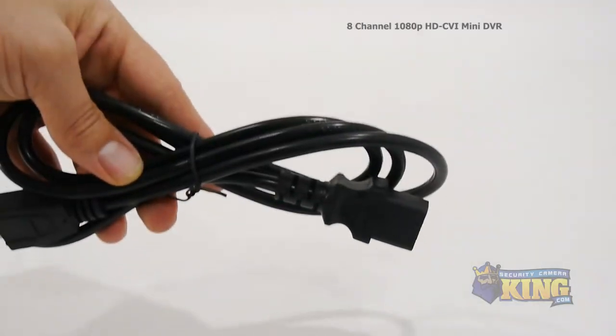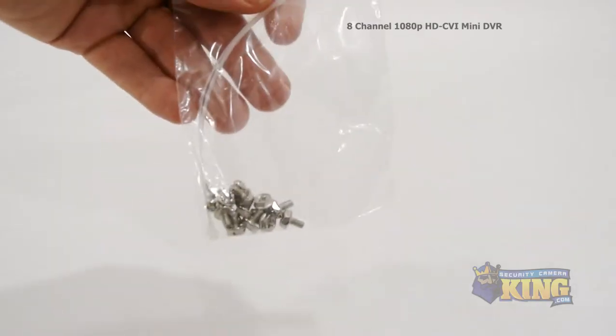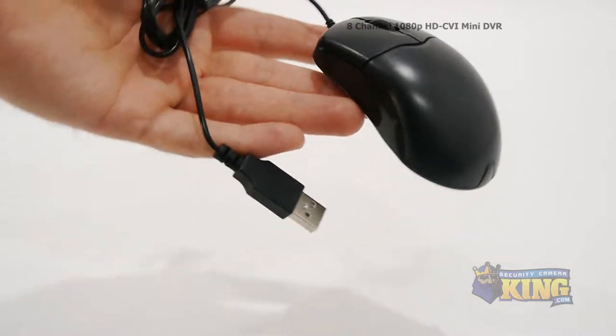Inside the box you'll find a remote control, 12-volt power supply, power cable, two SATA cables, a bag of screws, CAT5 cable, and a mouse to control the interface.